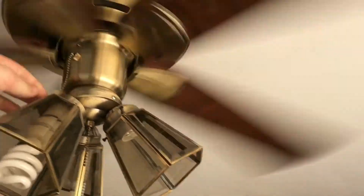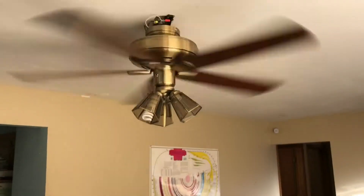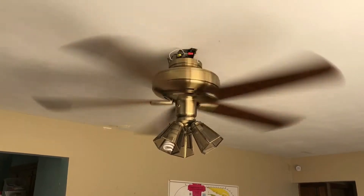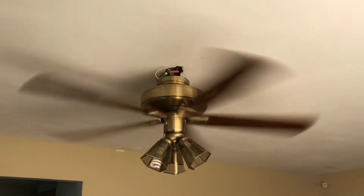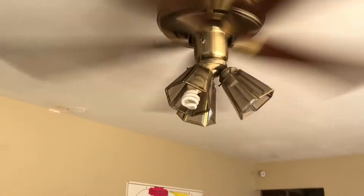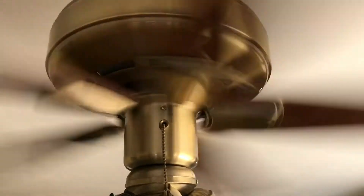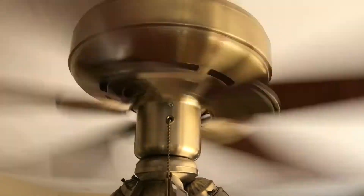Now turn it on high. It does have a down rod — a very short one. It does wobble very slightly, but like I said, this is a very good fan and it's very sturdy. I love it. These are not rare in Ohio, if you were wondering where I live.